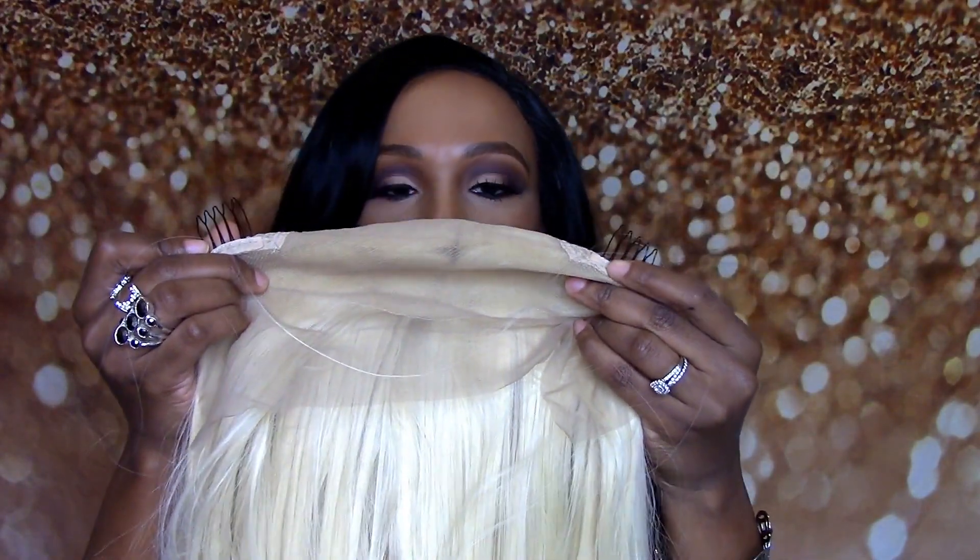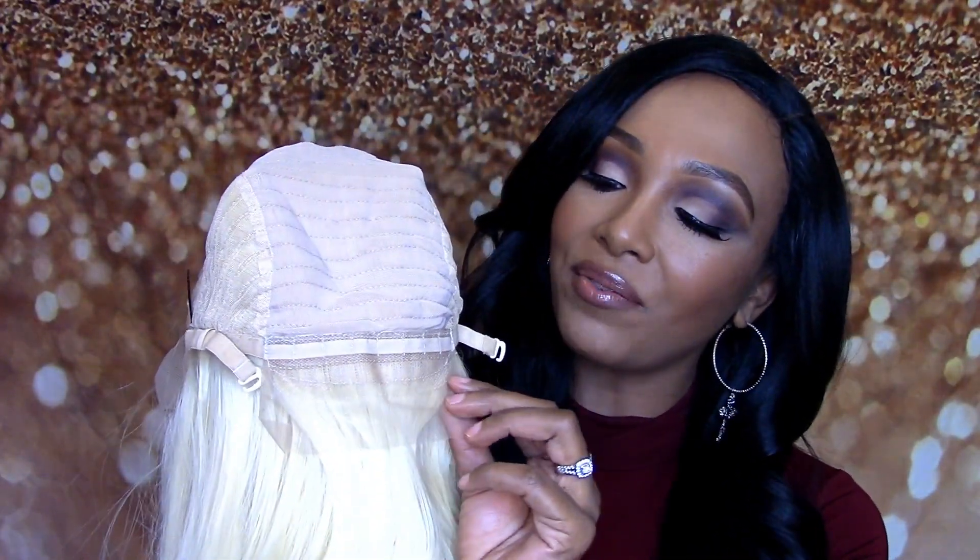Let me get to the inside of the wig. We have two combs in the front, one in the middle, no combs in the back. As you can see we do have some lace in the back with the adjustable draw straps. So let me go ahead and cut the lace off and put this on and see if I can pull this color off like Nicki Minaj and Trina. I'll be right back.